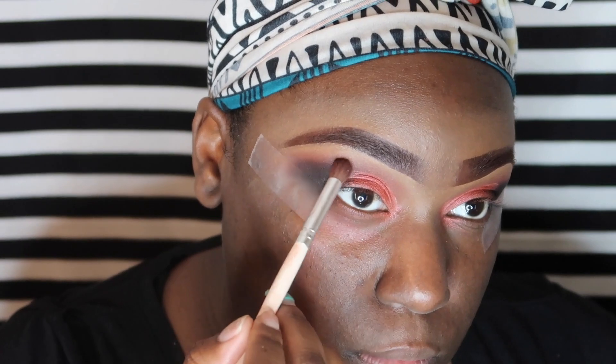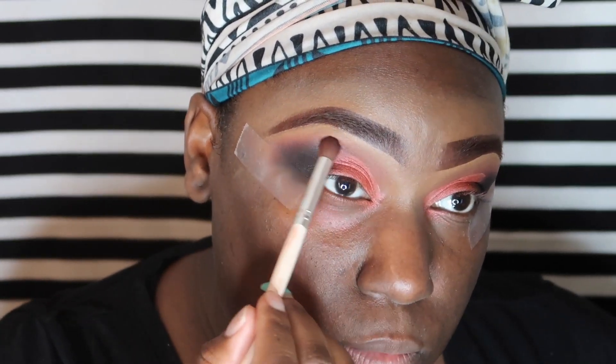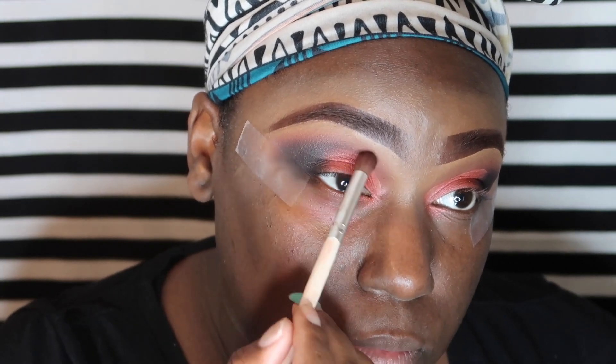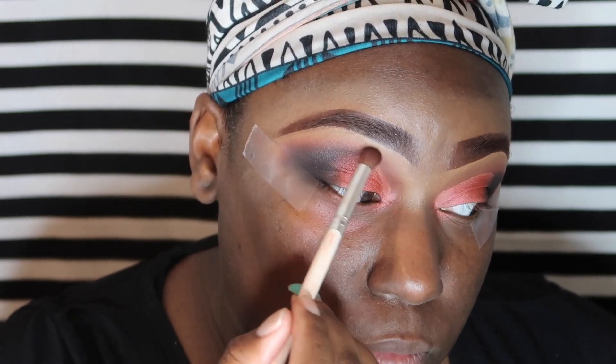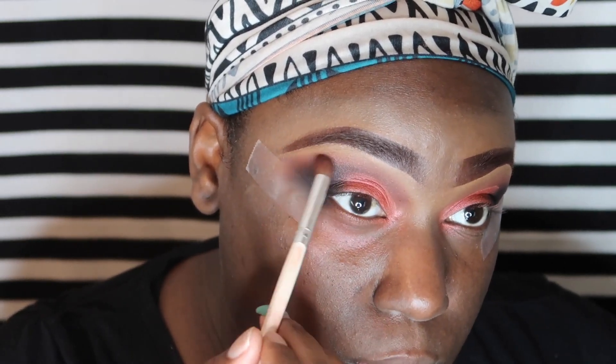Now I'm going in with Chip to soften out that black — I'm going to the top of the black and softening that out, then merging it just a little bit over into the top part, right over top of the red, not in the cut crease but right over top of it.